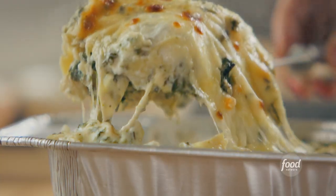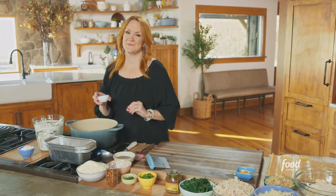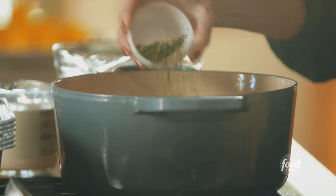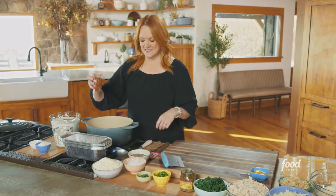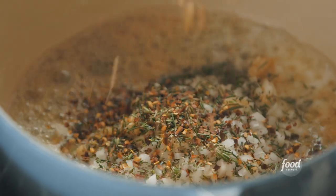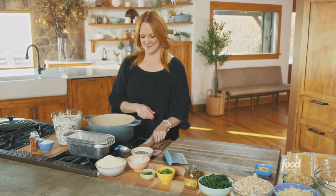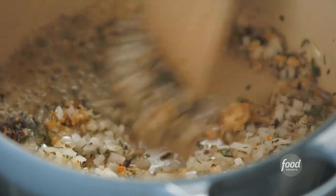Chicken spinach artichoke lasagna — one of my favorite recipes to freeze. I'm starting with a mixture of onion, garlic, and rosemary, and I'm going to add about a teaspoon of crushed red pepper flakes. I had a little butter and oil in the skillet, so I'm going to give this mixture a stir and let it start to release all the incredible flavor.